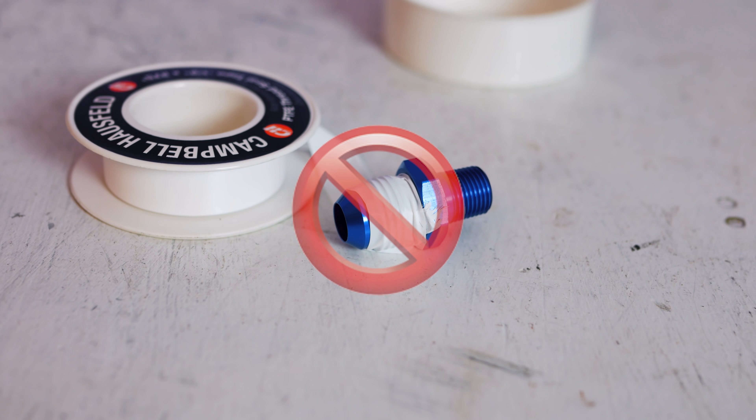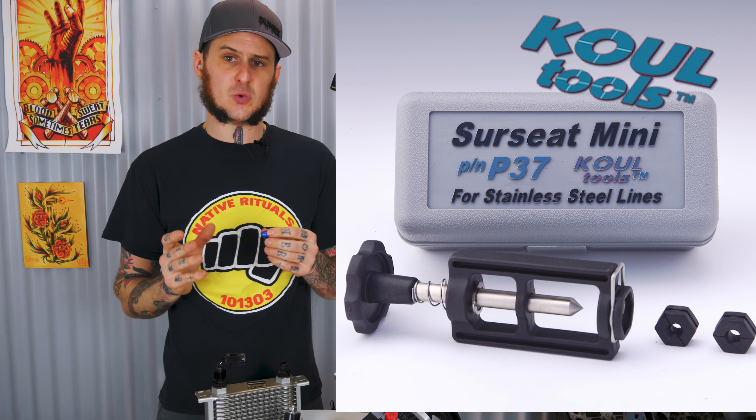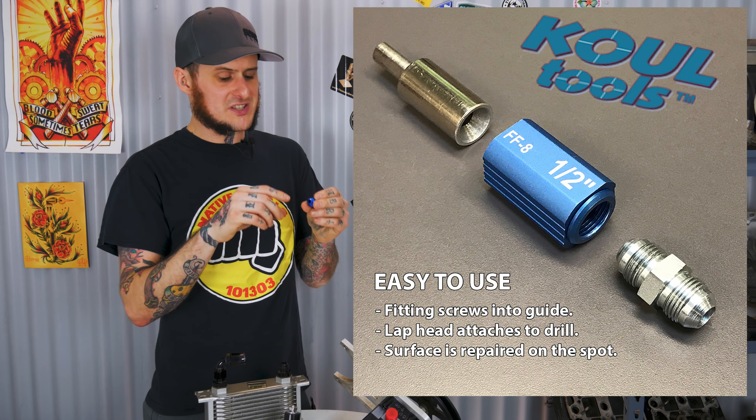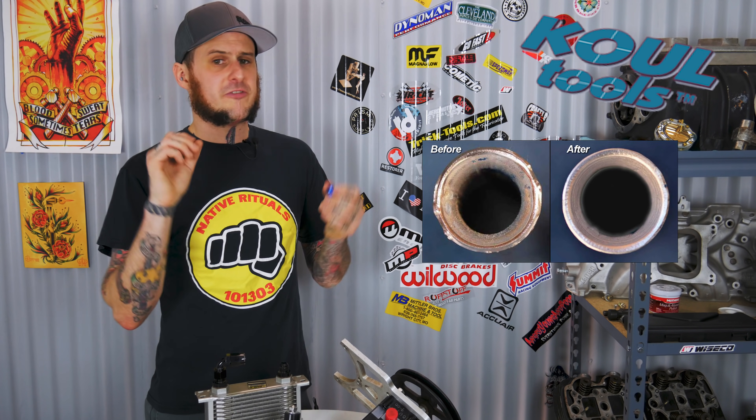A problem I've seen multiple times is people putting teflon tape on these fittings. These fittings should seal themselves — they need no sealant beyond the actual mechanical sealing surface. If you're getting a leak past that seal, you most likely have a damaged fitting, either improperly machined or nicked on assembly. The proper fix is to replace the fitting entirely or use a lapping tool. The folks at Cool Tool produce a lapping tool for both male and female sides to clean up that seat surface and give you a clean mating surface again.